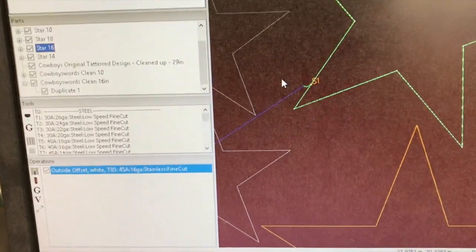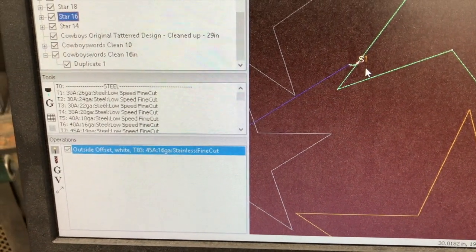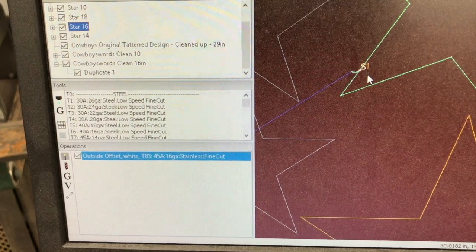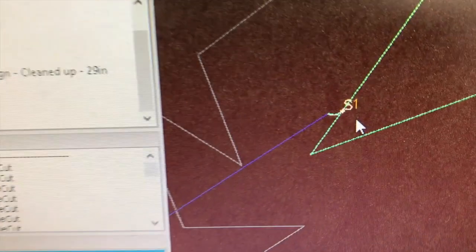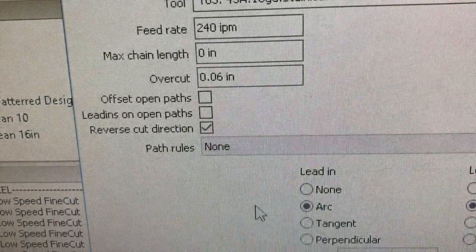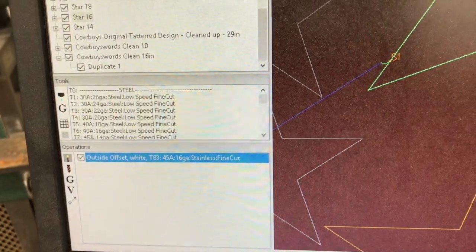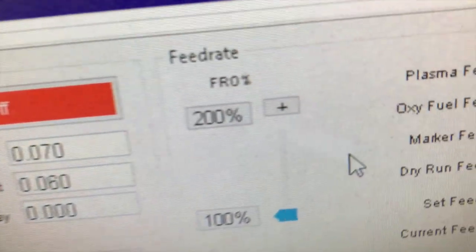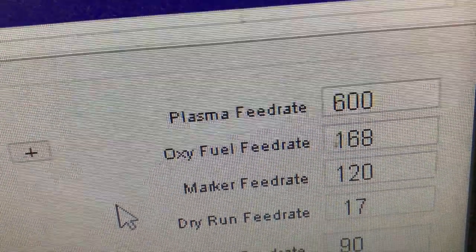Real quick, anybody with a TrueCut machine, I'll just show you a couple of tips on trying to do something like this. The first thing you want to do is give yourself a pretty decent lead-in. If you look at the CAM on this one, we have it set for a half-inch lead-in. We could actually run a little bit more, but that'll serve the purpose. Over here in our mock screen, you can see we've got our feed rate at 600 inches a minute.